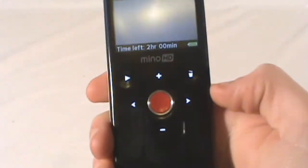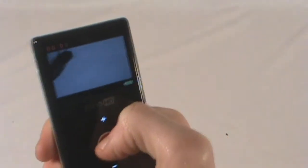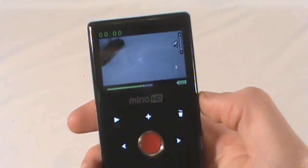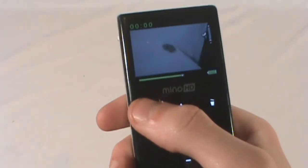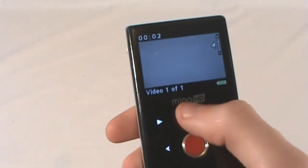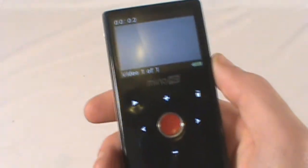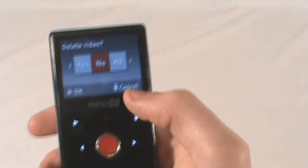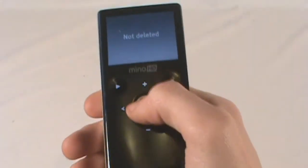As for the buttons, there's a large red button — push it, starts recording; push it, stops recording. There's a play button to go back, and when you're in the play menu you can actually push up and down on the zoom button to raise and lower the volume. Right here is the delete button, which when you're on the main front deletes all if you want to, and the middle button confirms that.